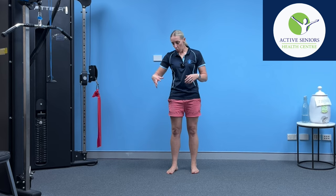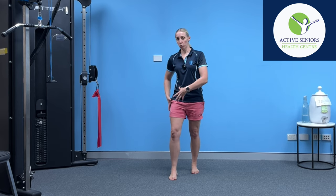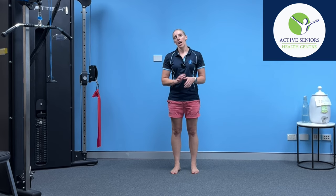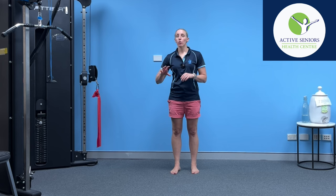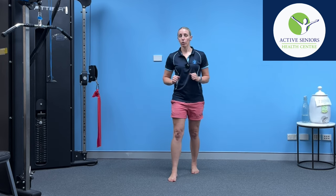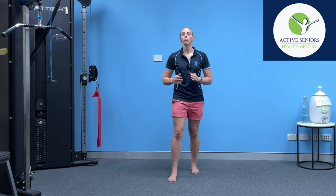I'd recommend performing two sets — one resisting that outward rotation, one resisting that inward rotation on each side to start with — and just see how the muscles respond to that. Then it's a good idea to go up by adding an extra set to each of those movements, so you would go from two sets to four sets: two resisting that external rotation and two resisting that internal rotation.